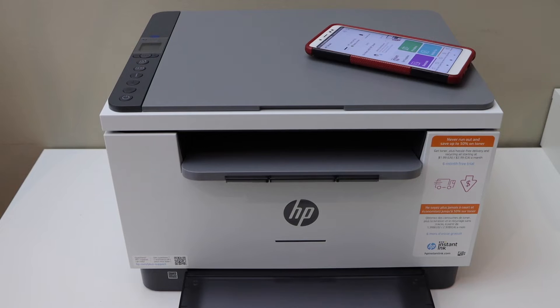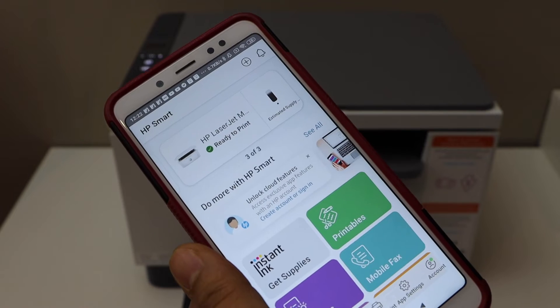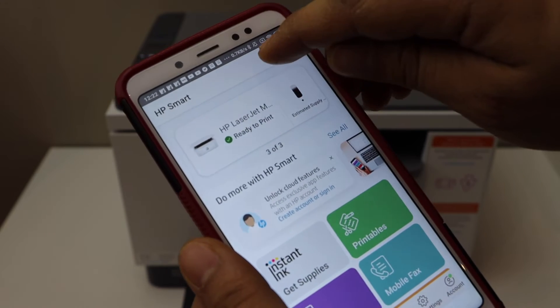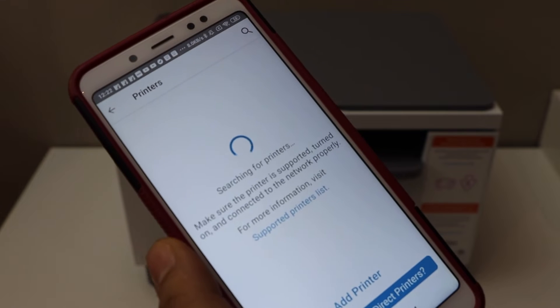It has changed to purple. Now go to your HP Smart app on the Android phone, click on the plus button on the top, and wait for your printer to appear.